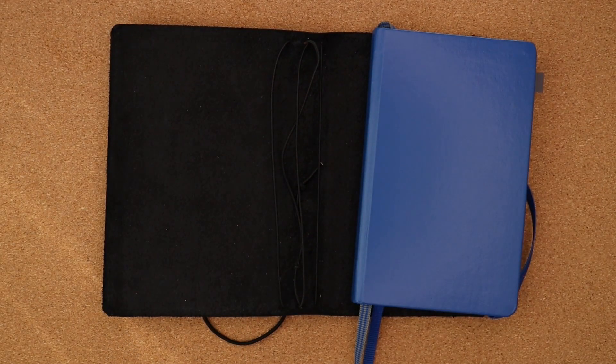Welcome back to my channel. If you're new here, my name is Sylvia and I make videos on planning with the occasional review. Today's video is going to be about my A6 notebook cover.